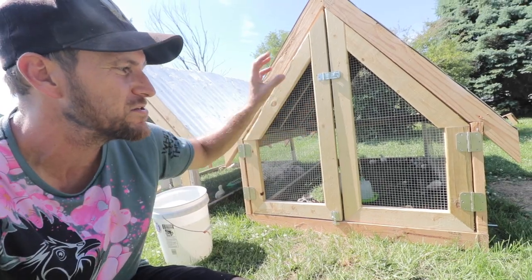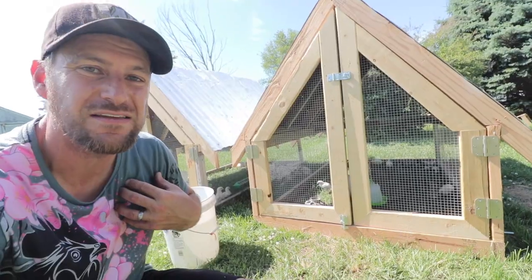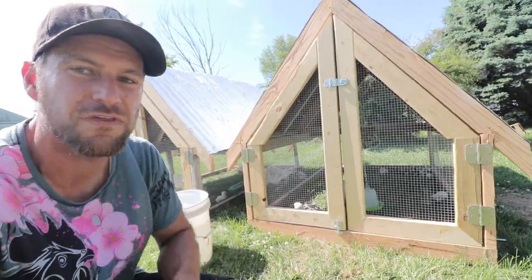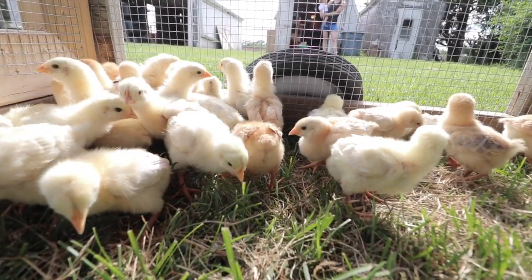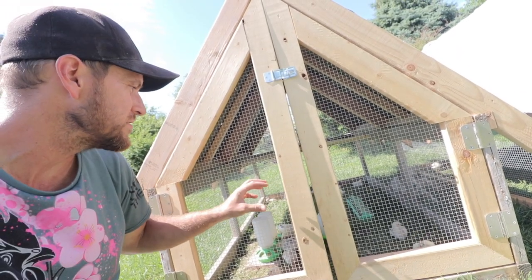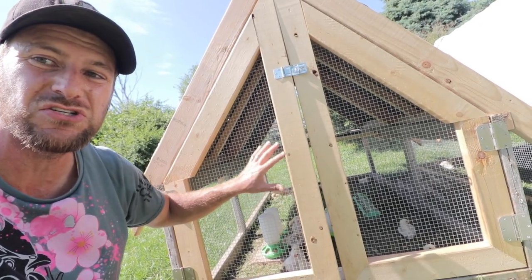After about four years of using mobile chicken coops, we've come up with something strong enough but small and lightweight enough that even our seven-year-old can move it around. I can get in it at six-foot-two without hitting my head. We're currently using it for 27 chicks and 31 meat chickens — not for their whole lives, but as a brooder to get them onto grass immediately. For full-sized chickens, I'd say about six to ten can live in here comfortably.